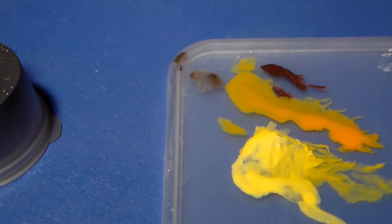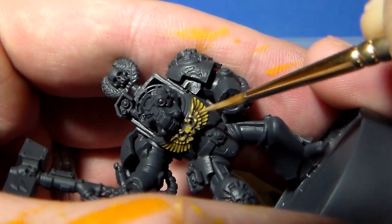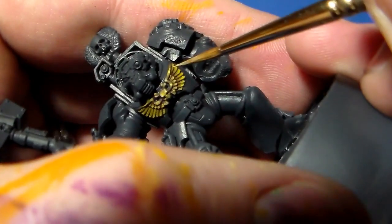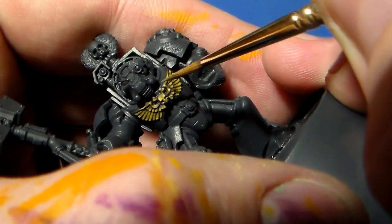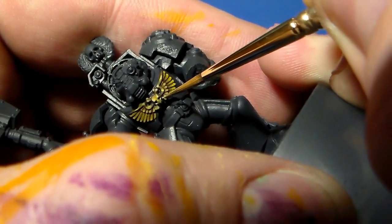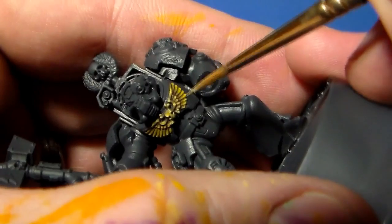Now I'm going on to the 50/50 mix of skull white and golden yellow, watering it down ever so slightly with the medium. Just really emphasizing the highlights now — the tips of the wings, the inner edges, all the brow of the skull, the prominent points of the bones protruding from the rear of the skull. Really picking out these light points. It almost comes down to a lining technique — very specific.